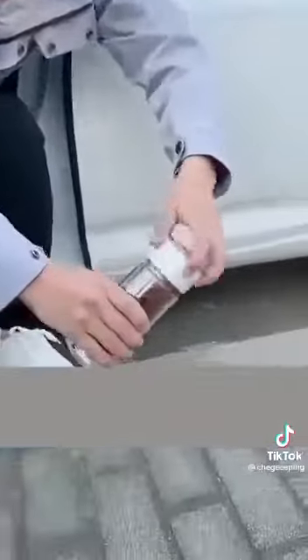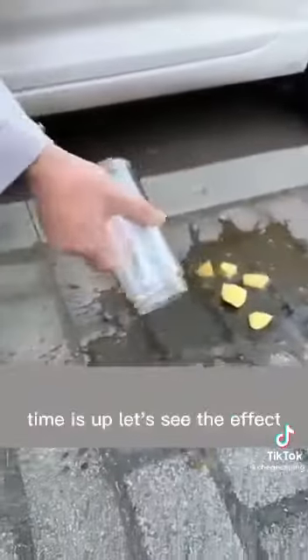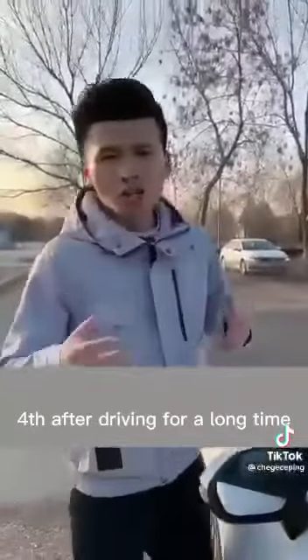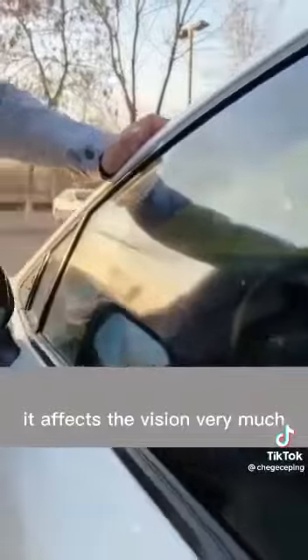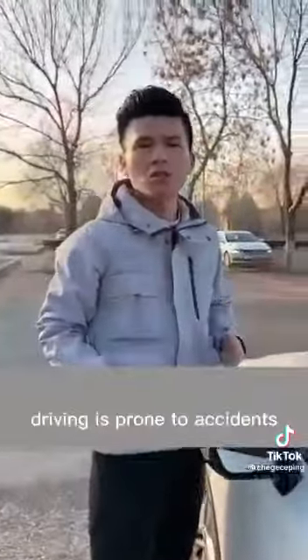Okay, time is up — let's see the effect. Fourth, after driving for a long time, a thick oil film forms on the glass, which affects vision greatly and makes accidents more likely.